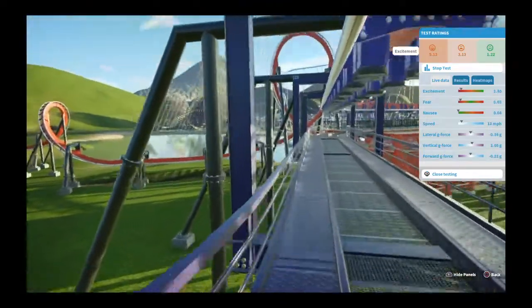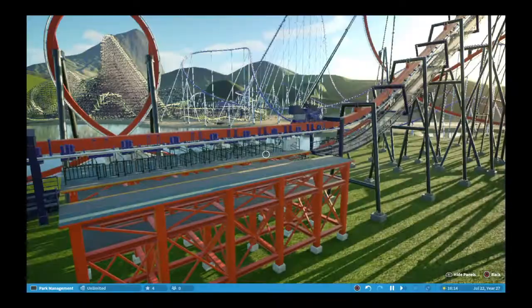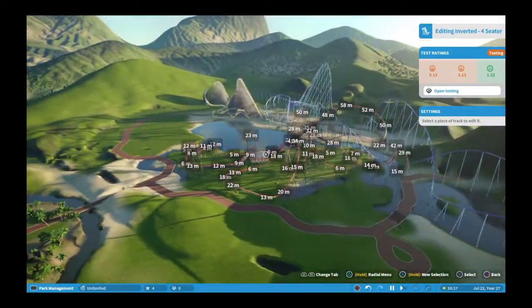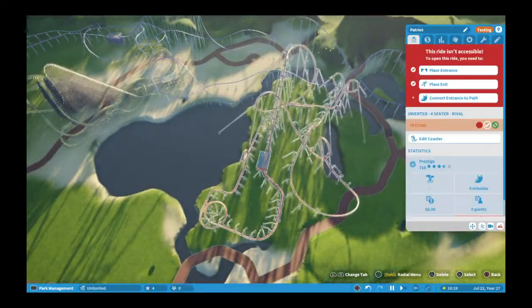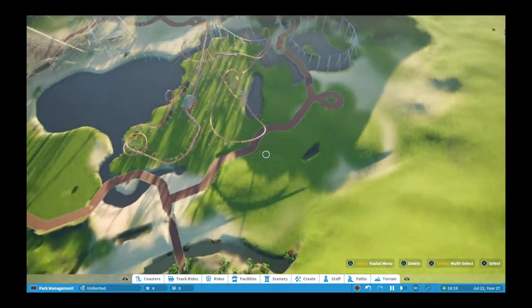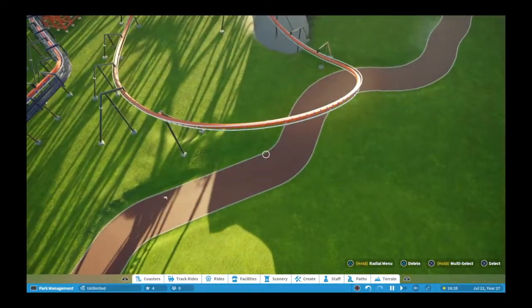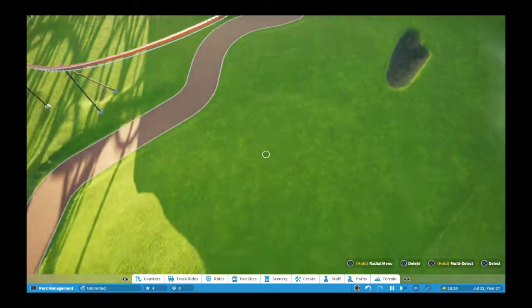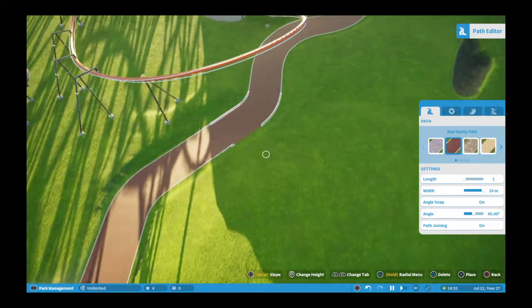I'm really happy with this — I definitely think this will stay in the park for a while. It takes up a lot of room but not really at the same time, because it's on this square plot. I'm going to move this path here — I'll just do that right now because I keep forgetting to.